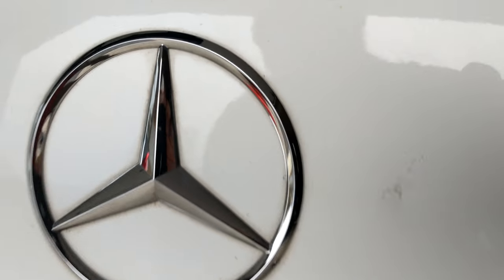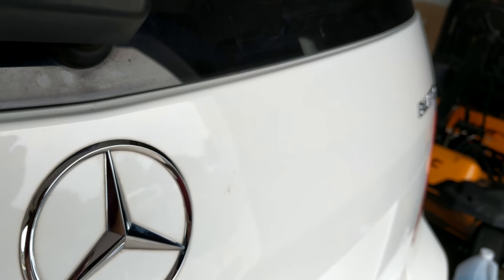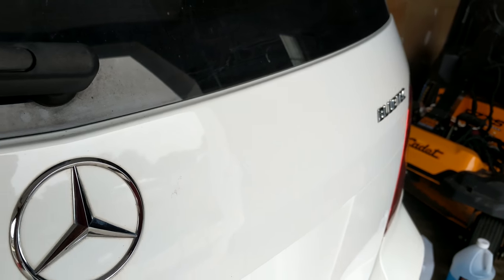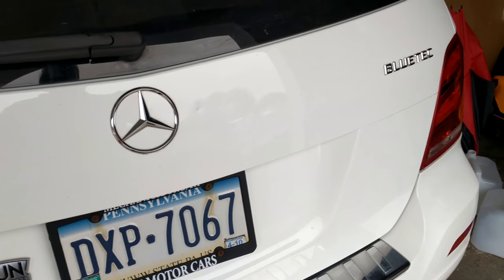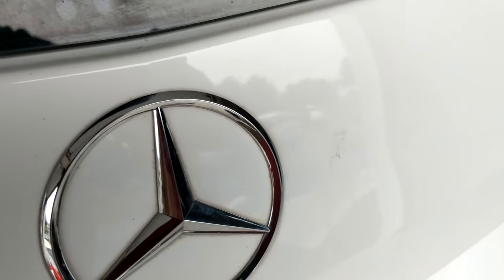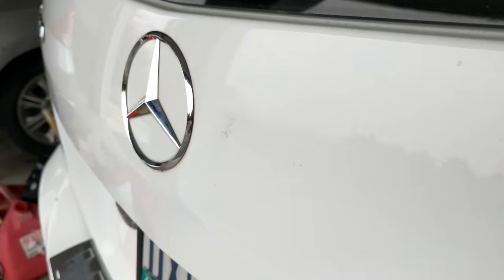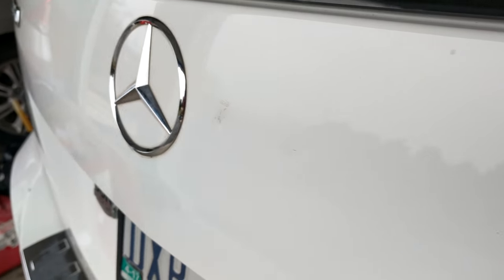There's still a little indentation there, but it's a lot better than it was. That dent is still there a little bit. We'll see if I can't touch that up for tomorrow.